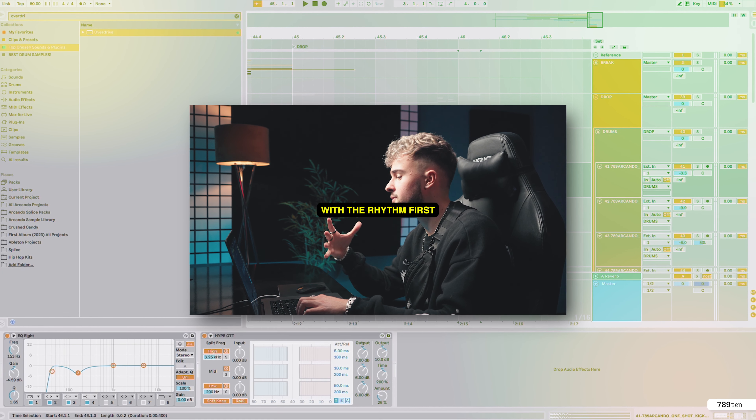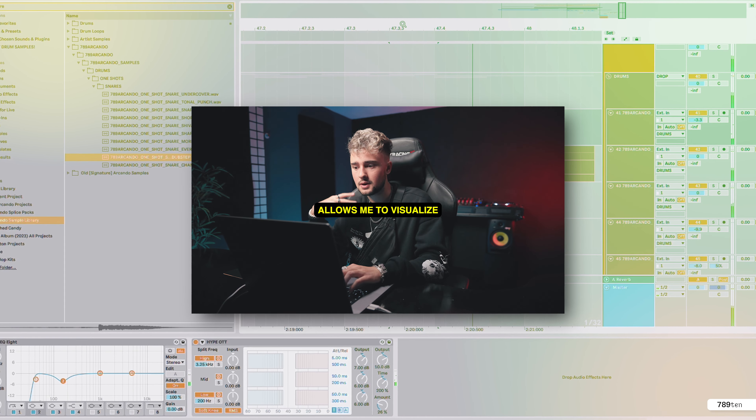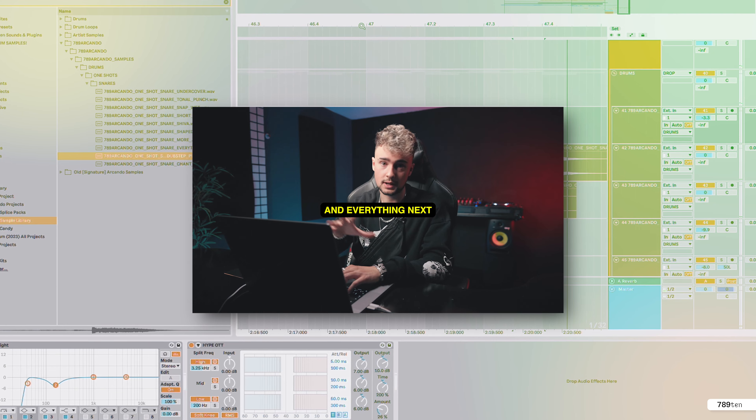I always like to start off with the rhythm first, because it already allows me to visualize where I want to place the chords and everything next.